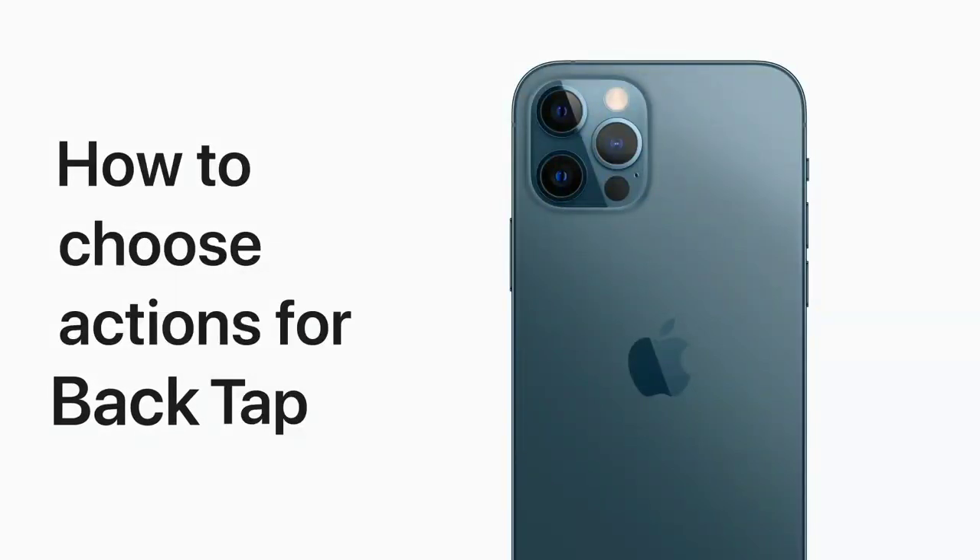In iOS 14, you can double or triple tap the back of your iPhone to perform an action. Here's how to set up Back Tap.